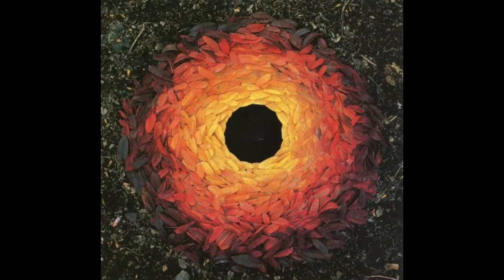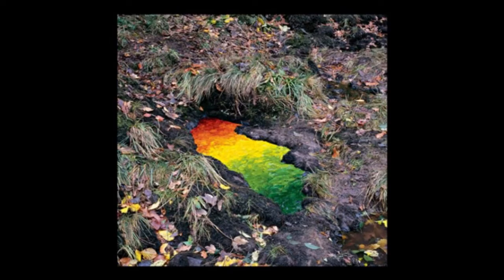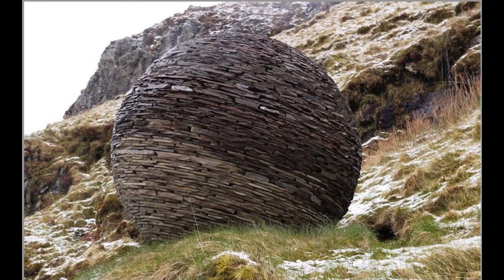One reason I got started using natural materials was I was really inspired by an artist named Andy Goldsworthy. Here are some images of his work. He uses all natural materials and he makes all of his work outside, always out in the elements. He goes around and collects all of the beautiful colored leaves and then arranges them carefully, or he collects snowballs and icicles and arranges them in these beautiful patterns outside. He arranges sticks and stones and just makes these beautiful things, and I was really inspired by his work.